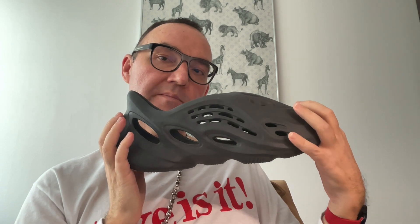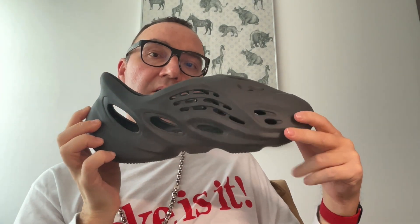Did you pick up this pair, and are you going for the MX Granite which is dropping tomorrow? Let me know. If you have any questions about this shoe, do let me know — I'm more than happy to answer. Hope you enjoyed this little quick unboxing and review. Thank you very much and I'll see you in my next video, bye for now.